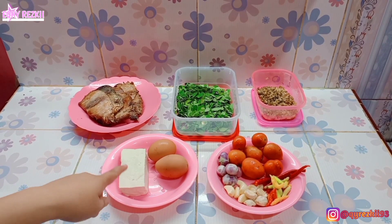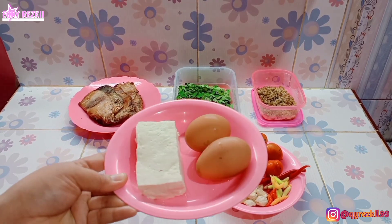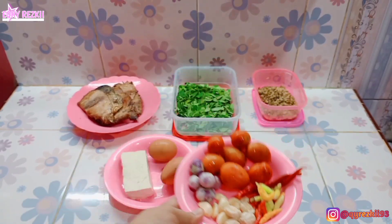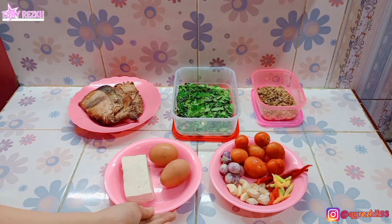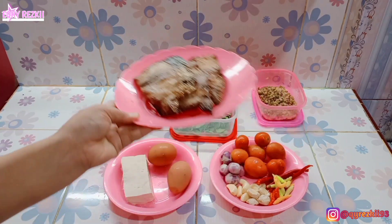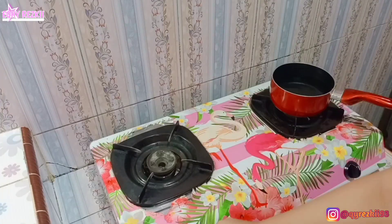Hari ini kita punya tambahan menu. Jadi aku mau masak 4 menu untuk hari ini, dan aku udah siapin semua bahan-bahannya di sini.